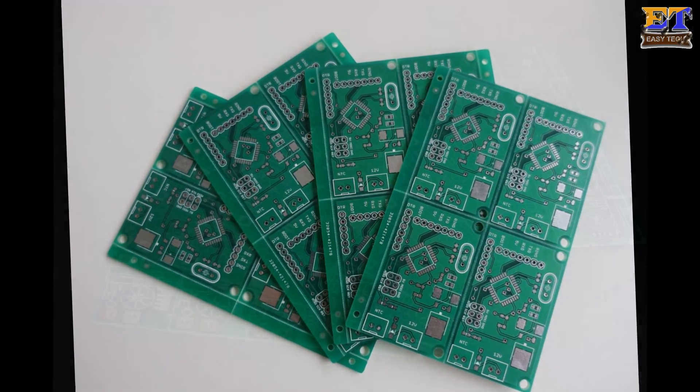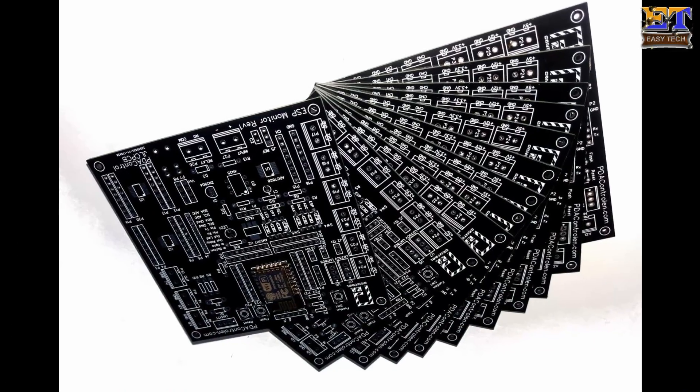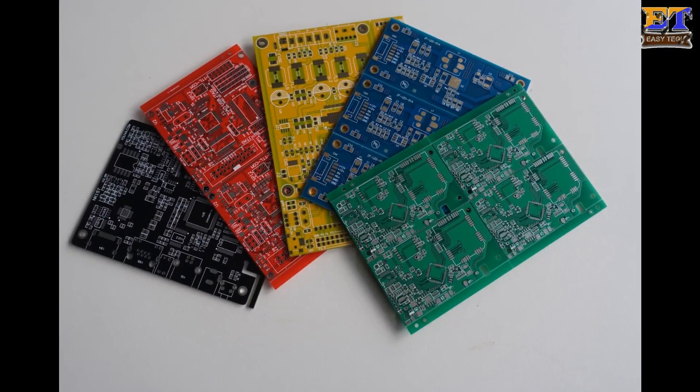Hi friends, welcome to my EasyTech YouTube channel. In this video I will show you how to make a professional looking PCB in a simple way. Let's start the video.